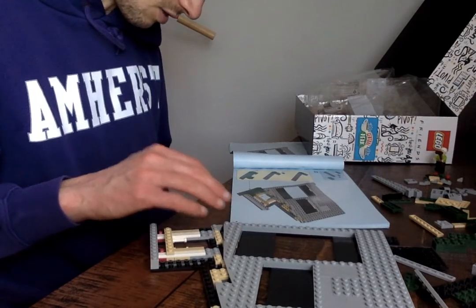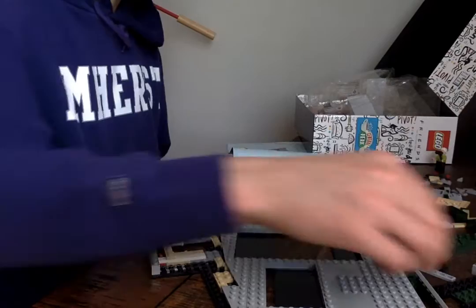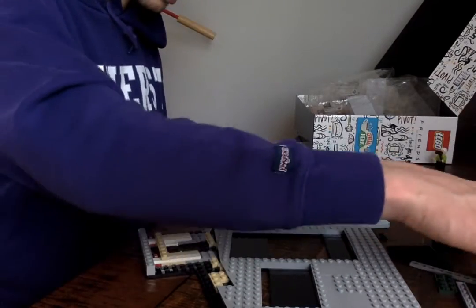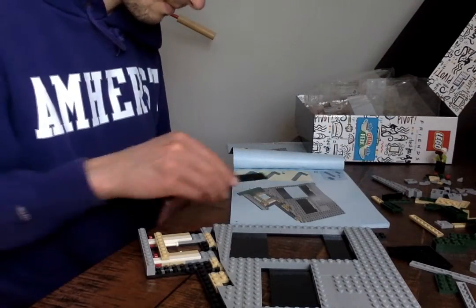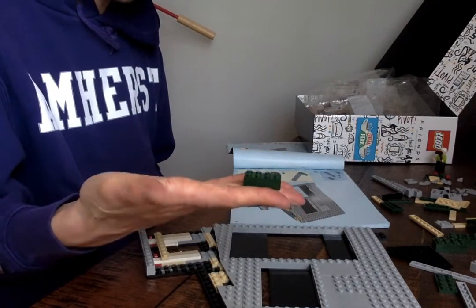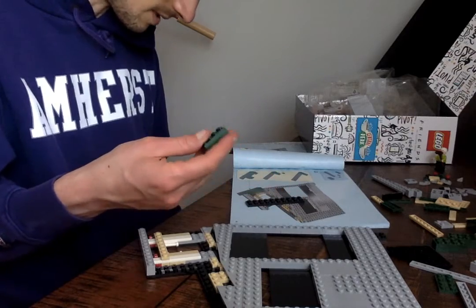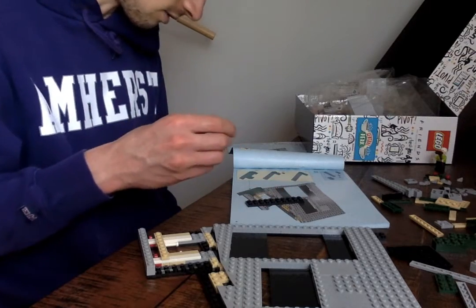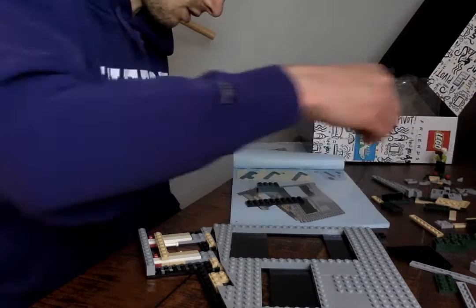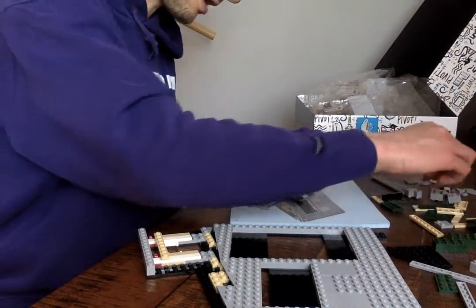Now we're using the greens. Rachel Green. Fat bricks — yeah, I think this is probably one of the more popular Lego shapes, because you can chew on it if you're a little kid. But it's also really great as a structural asset in the Legos you're building — you can pretty quickly elevate your Lego.